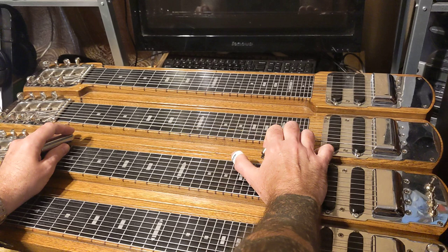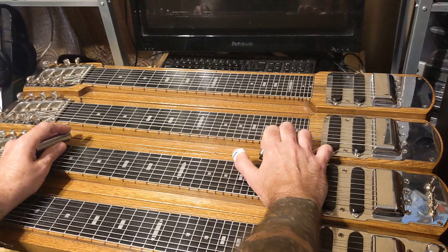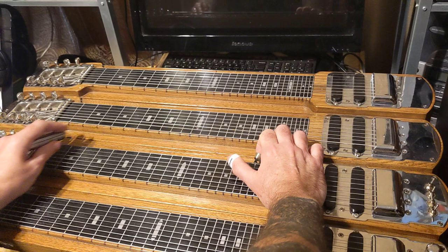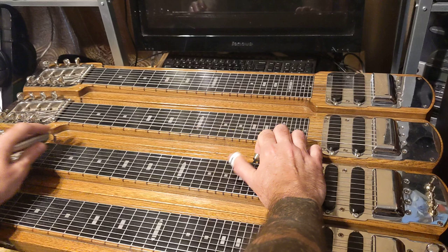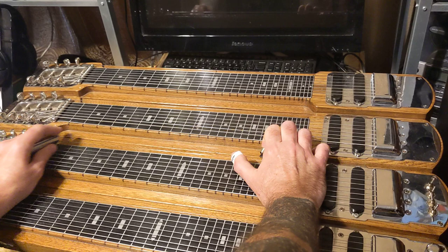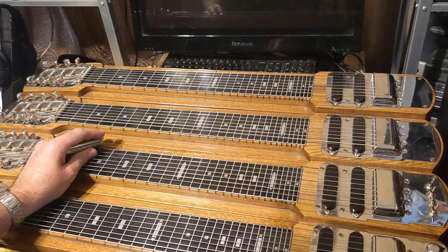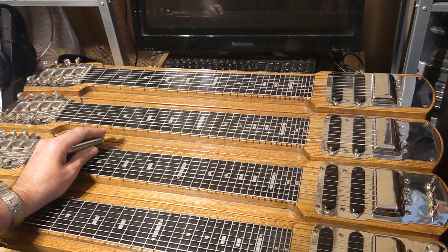And then once again you're going to do this — hit that F sharp there, then do the open to the hammer on. Sorry, I got confused there for a second and was playing it the C6 way. So here it is in A6.